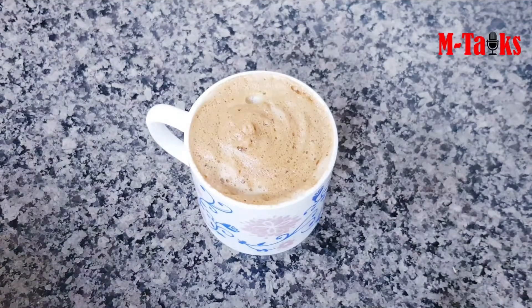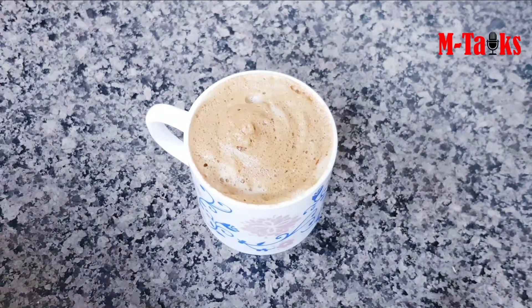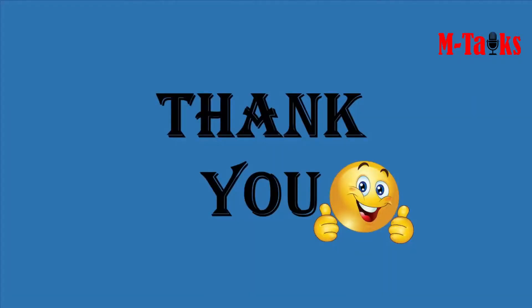Look at our result! I am ready to try it. I will try it a little bit. Thank you so much.